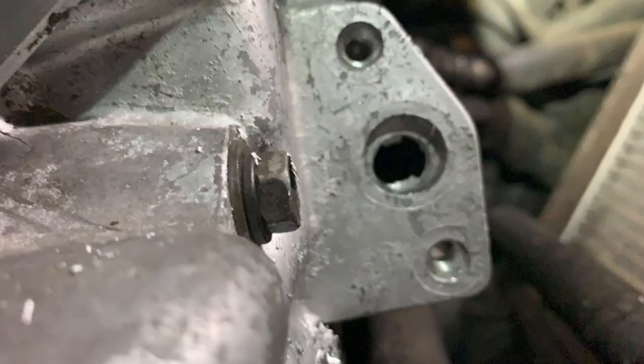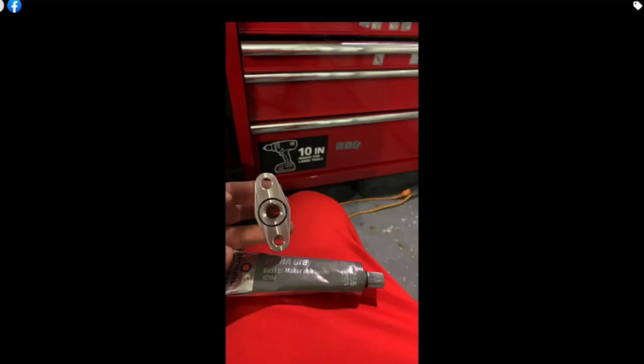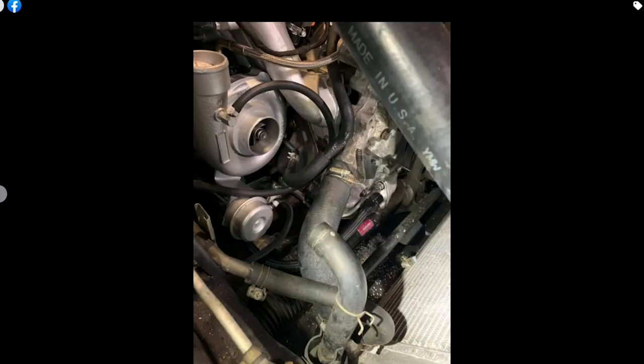Now if you have a Series 5, you are in luck. With the Series 5, the way they designed the front covers, the turbo flange for the T2 is already kind of templated there — all you have to do is drill holes. You might not even have to remove the front cover. If you're very careful, you can take a drill, use a bunch of grease, and tap it. With an S5 cover, you can get the flange, put some RTV or a gasket, and you should be good for the oil drain.